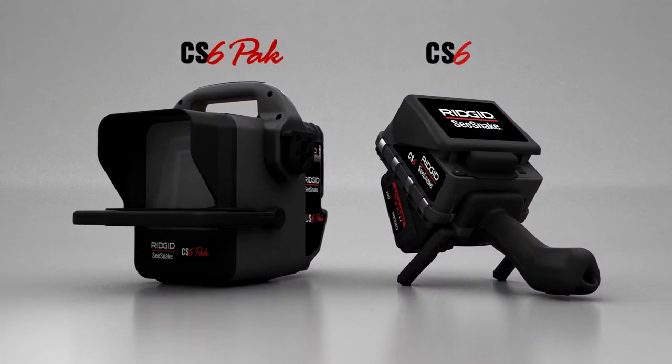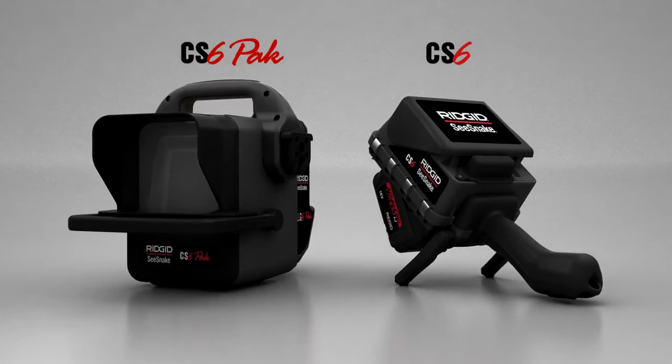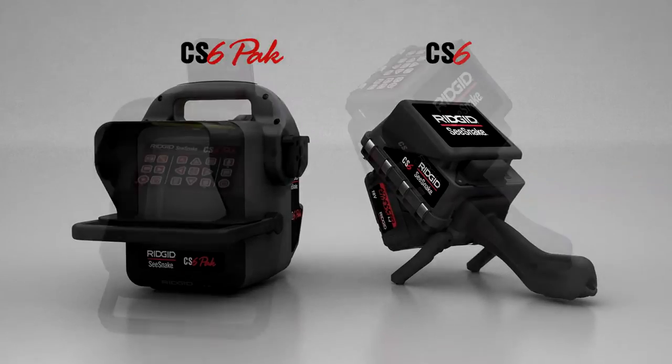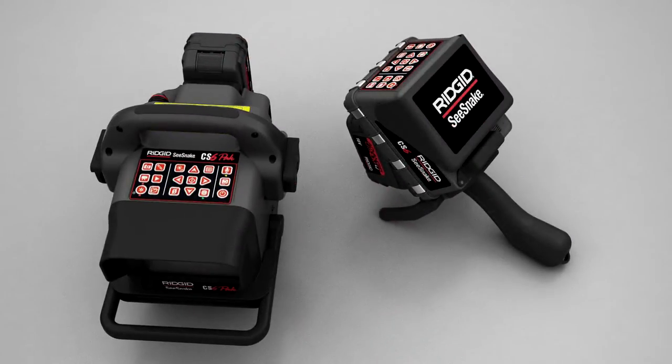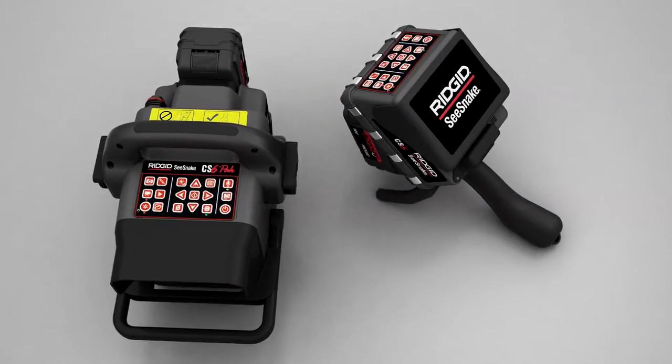With the SeeSnake CS6 and CS6 Pack digital reporting monitors from RIDGID, you get full feature performance in two convenient form factors. Both monitors are compatible with all SeeSnake cameras and deliver the same features, controls, and performance.